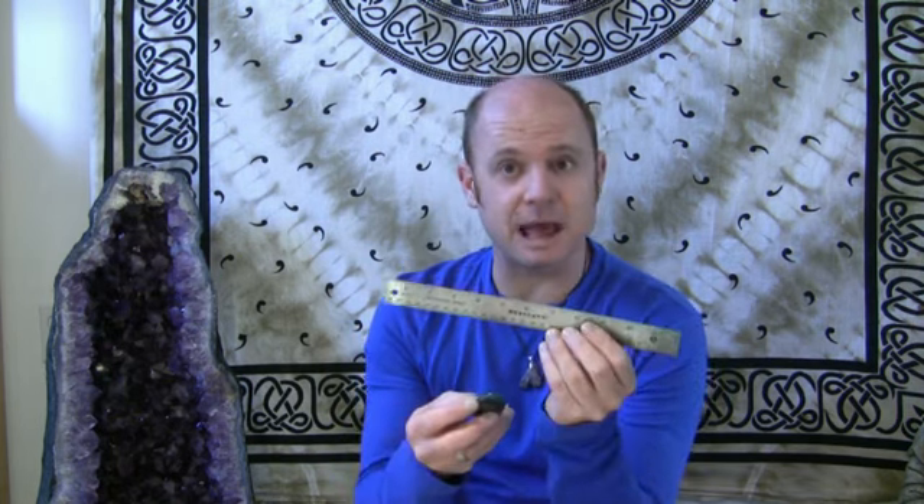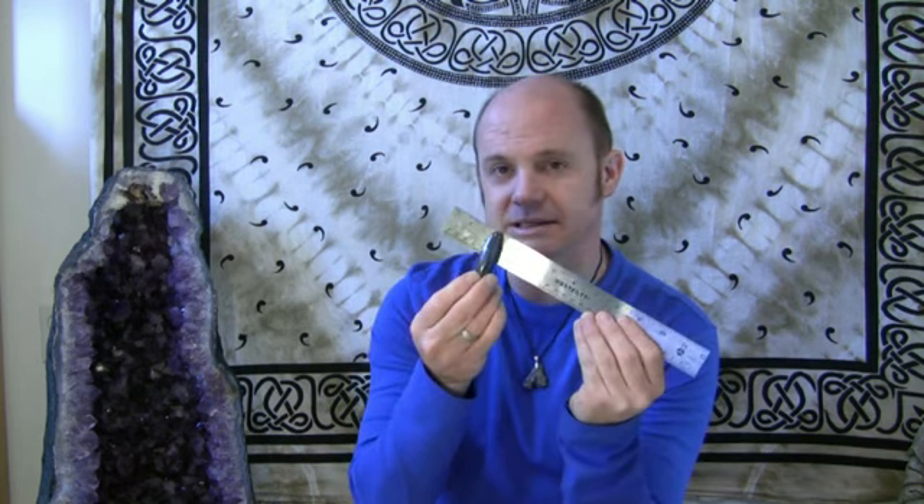A lot of people ask me about magnetized hematite. I discourage it — personally, I steer away from magnetized hematite, and I try to explain to people that it's not natural. A lot of people think that hematite is naturally magnetized, and it's not. There is a very small magnetic field, but we could never really call this a magnet where it would stick to something. So it holds a very small magnetic charge naturally, but not nearly enough for us to call it a magnet.